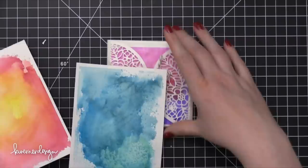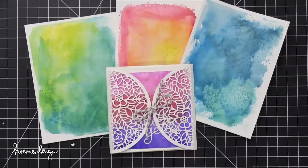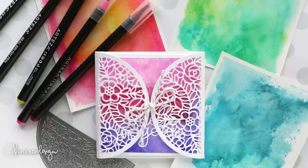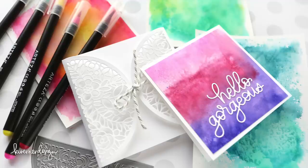Today I showed you four different ways to use some watercolor markers on some background pieces. Hope you guys enjoyed. Please check out the supplies section down below with links for where you can purchase everything I've shown you today. Thanks so much for watching, and I'll catch you guys in another video very soon. See you next time, bye!